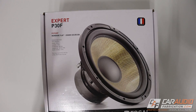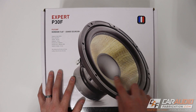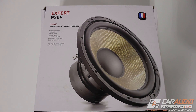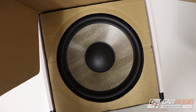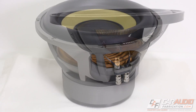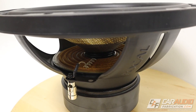Now for our favorite category — the subwoofer. I'm going with the P30F, a 12-inch subwoofer. A lot of people refer to this as the Flax lineup because of the cone — Focal refers to it as their Expert Series subwoofer. If you're wondering why I'm not going with the K2 subwoofer, these subwoofers are rated at about 400 watts, and since I'm going to have two of them, that's going to be perfect for my 800 watt RMS amplifier. The K2 series has a much higher rating that wasn't really needed. Ultimately I'm planning on using these in as small an enclosure as possible, so I wanted something a little smaller — and trust me, these will still provide plenty of bump.